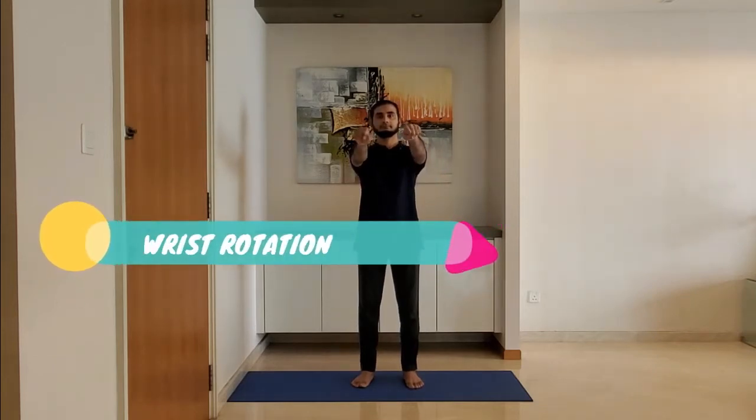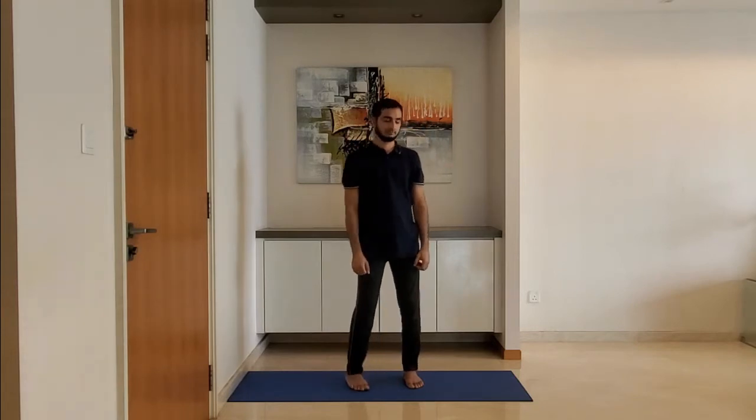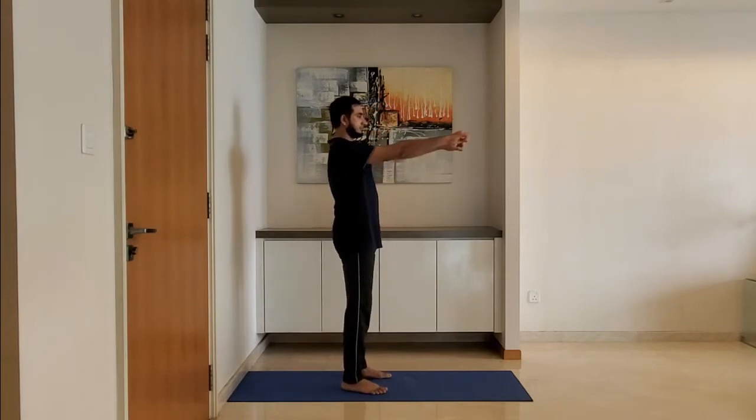Next up, wrist rotation. Keep the arms parallel to the ground and rotate the wrist clockwise five times and then anti-clockwise five times. Breathe normally. Ensure arms are parallel to the ground.